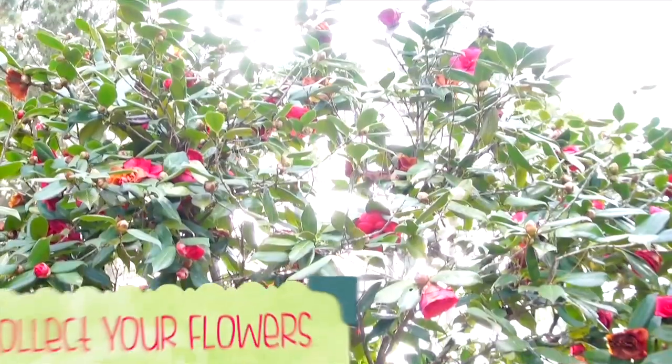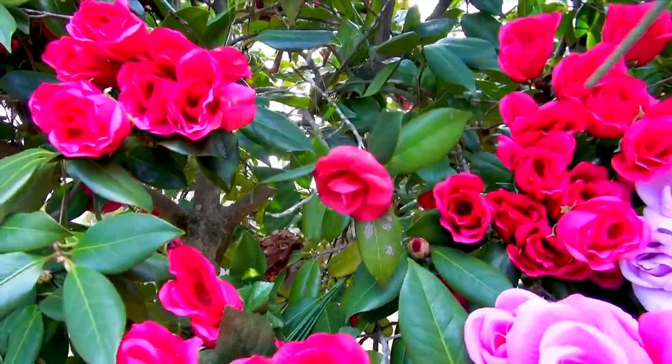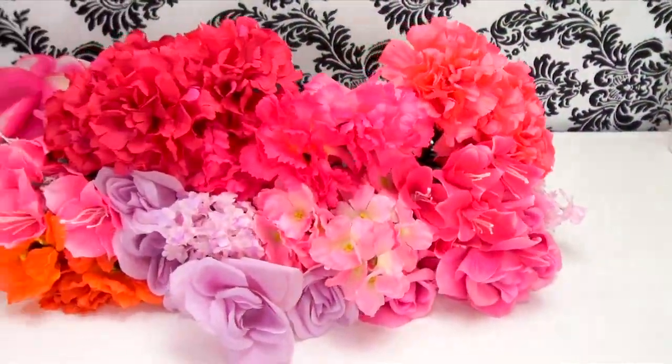I got all of my flowers from this magical fabric flower tree in my backyard — okay, obviously I'm just kidding. I actually got all of these flowers at the Dollar Tree and on sale at the Family Dollar for like 15 cents each.